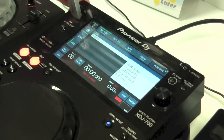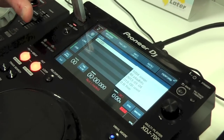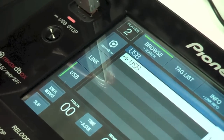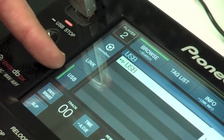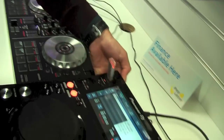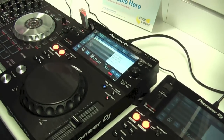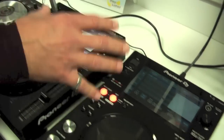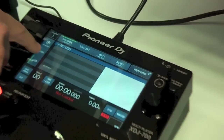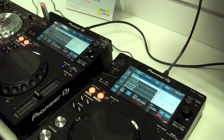Its principal functionality is as a USB player, particularly if you're using rekordbox files on a USB stick. It features the same screen as the XDJ 1000. Down the left-hand side you've got your input selection — we've got a USB stick in here at the moment. It also features Pro DJ Link, so on the back there's an ethernet port you can use to link it to another player. This allows it to read information off one USB stick across players — you can do this with up to four players.